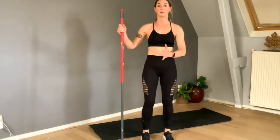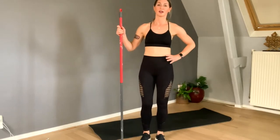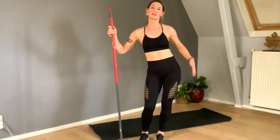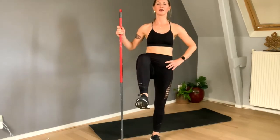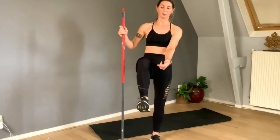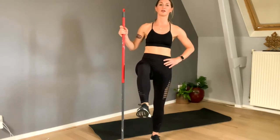The leg I'm going to pull up is the right, so I hold the stick on the right side. What I don't want you to do is hold it crooked — hold it straight. Belly in, pull your knee up. And now I want you to pull up your toe so I can see the sole of your foot.